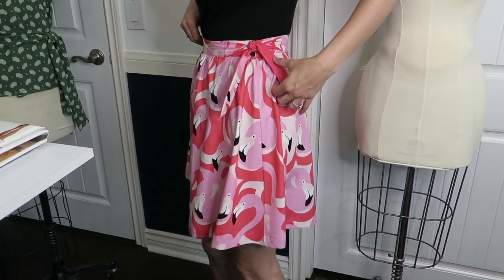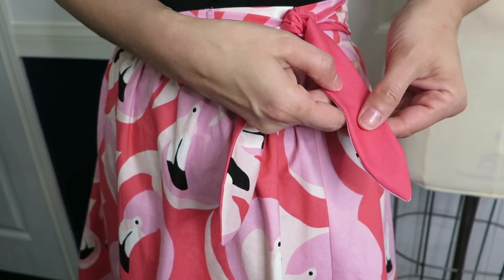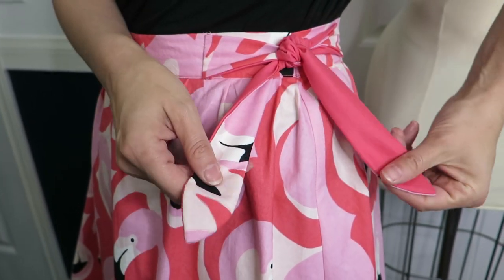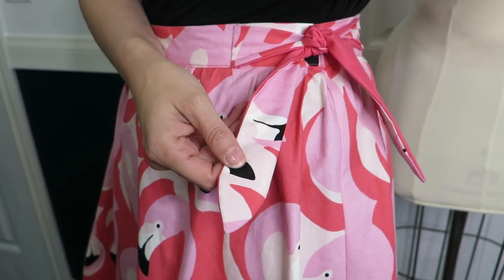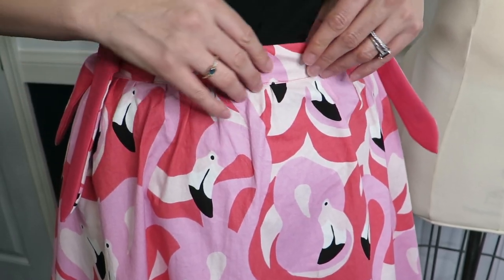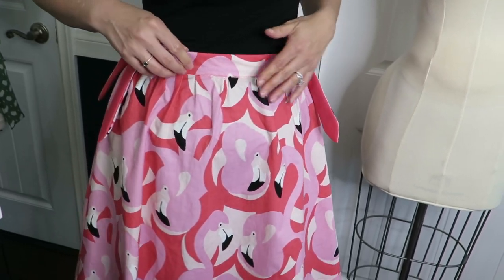With the ties, what I did instead of using the same fabric on both sides, I matched the color in the print and did one side in coral and the other in the flamingos. My cousin corrects me - it's coral, not orange. She's correct.